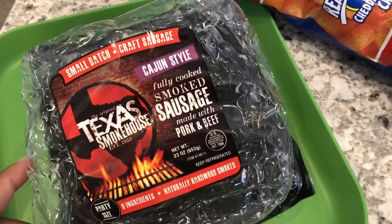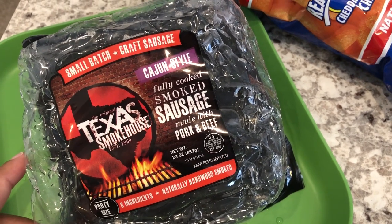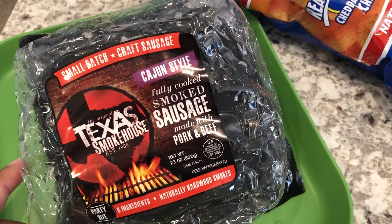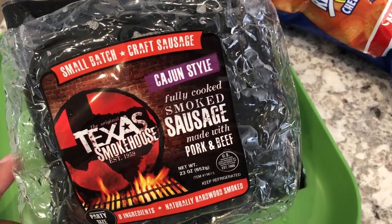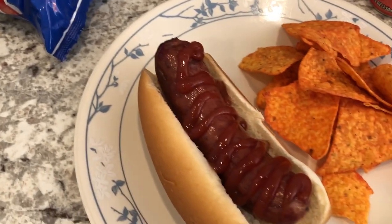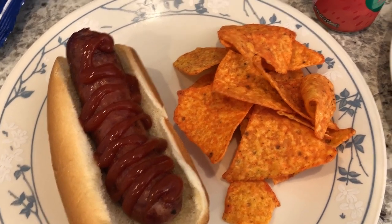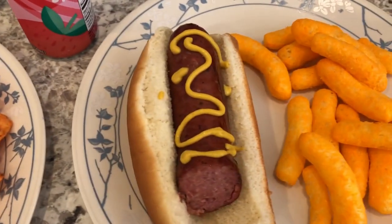For dinner tonight we are eating from our freezer. A while back I found these smoked sausages at Kroger — they were on sale, $4.99, originally $6.99. They are Cajun-style fully cooked smoked sausage, and Howard grilled them today.